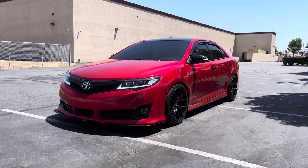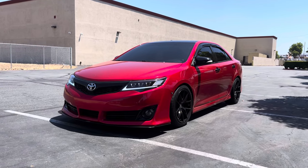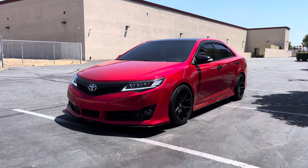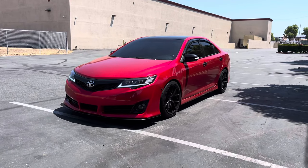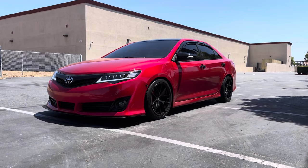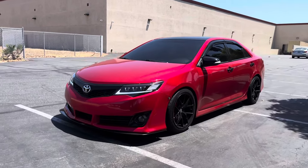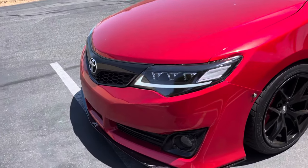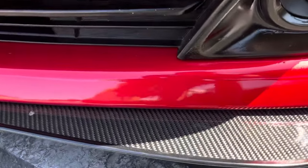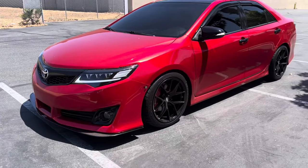As you can see, I already have the triple beam headlights on there — there are sequential turn signals as well. The car is wrapped with a candy red wrap, and it's not stock color of course. For the front I have an APR front splitter, it's a carbon fiber piece. I don't have the rods on there because I'm not a fan of how they look.